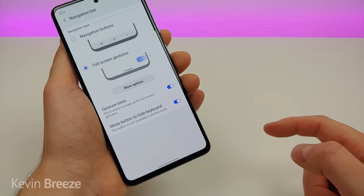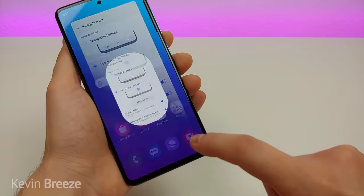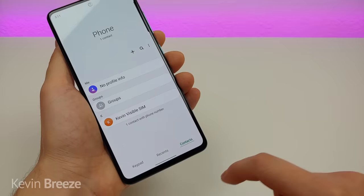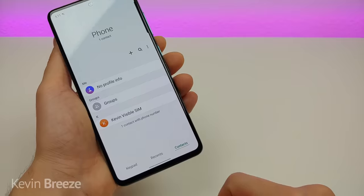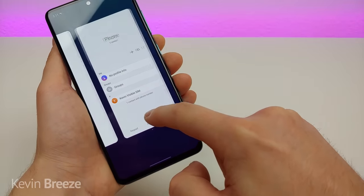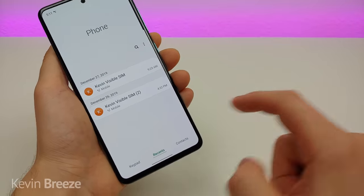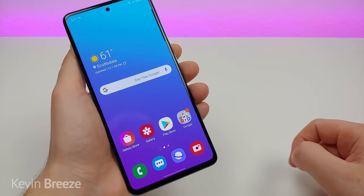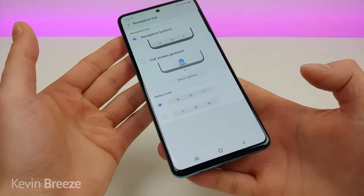With full screen gestures it's very similar to how the iPhone 11 works — swipe up to go to the home screen from any app. To access recent apps, swipe up partially and you'll see them appear. To go back, swipe from the side. It works really well, and you can always switch back to the standard navigation bar at any time.